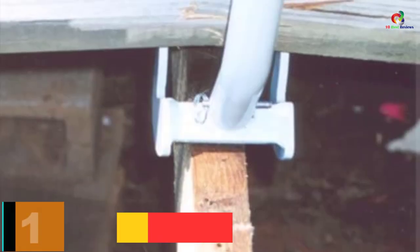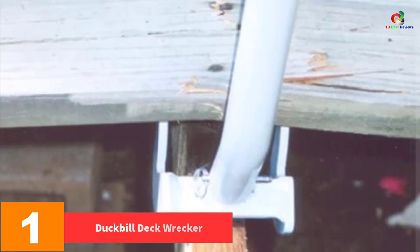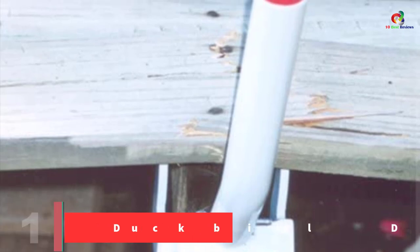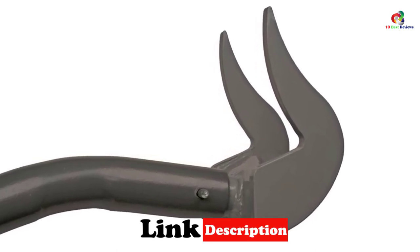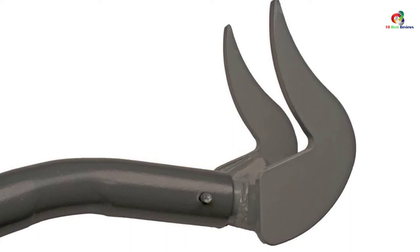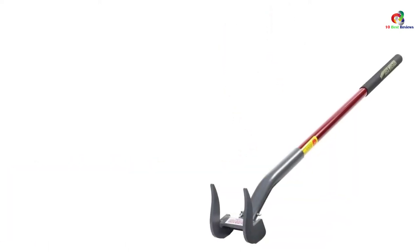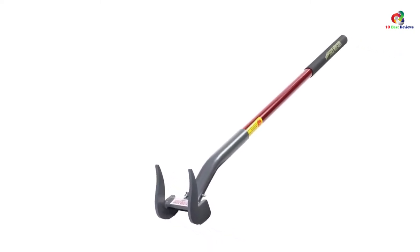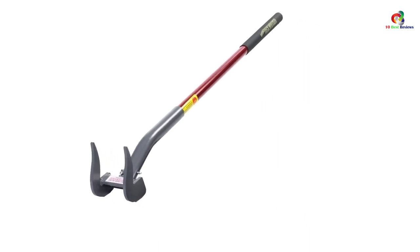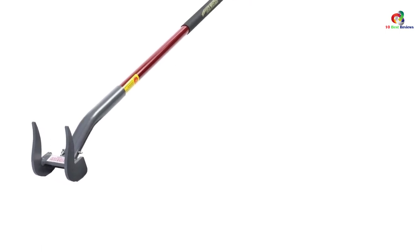And finally at number 1, we have the Duckbill Deck Wrecker. Removing old deck boards will never be a tedious task and even your knees and back will thank you when you have this pry bar. The tool comes with a strong fiberglass handle that is sturdy and you can apply as much force as needed without worrying about the handle. The padded non-slip grip will give you nice control even when you're doing your toughest jobs. You can use this versatile tool to remove wood siding, roof joist, pallets, and much more. Thanks for watching and that's all for now, I hope to see you guys in the next video, till next time.